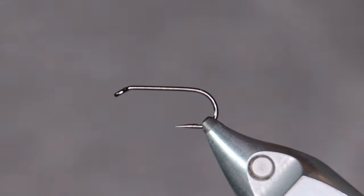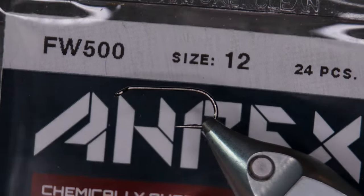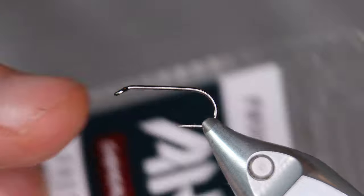As I said, it's a simple pattern, it's a quick tie — a good fly to have in your box. The hook I'm going to use is the FW500 from A-Rex. This is the barbed version, available in barbless versions as well. As you can see, I've bent down the barb here on this hook.